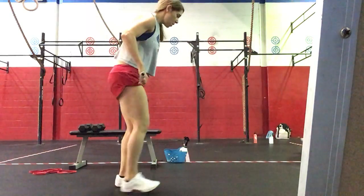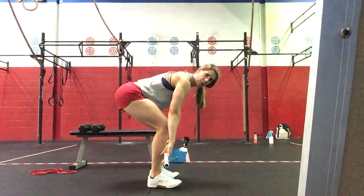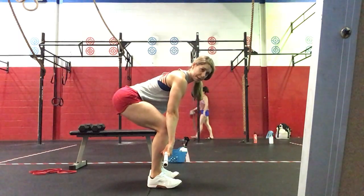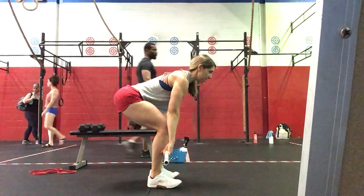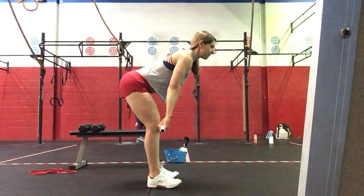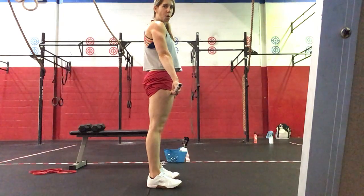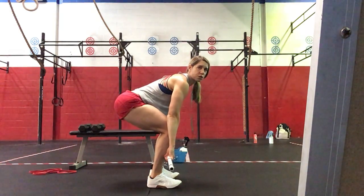For the deadlift setup: feet underneath the hips. The bar comes to your shin, your shin should be nice and vertical, and your shoulders slightly in front of the bar. Nice and solid position, and then lat away from your body. Very comfortable, giving you a nice neutral spine. We're going to push into the floor, elevate the hips to the shoulders, extend the knees, and we're standing at the top with our shoulders slightly behind the bar, fully open hips. Then sitting hips back, returning to our starting position.